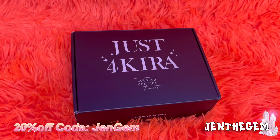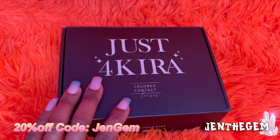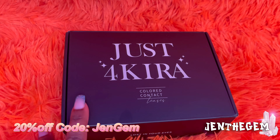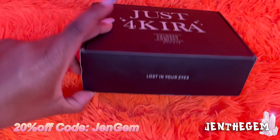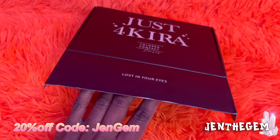Hey gems, welcome back to my vlog! Today we're gonna do a contact lens haul. The brand is called Just For Kira, it's color contact lenses. It says 'Lost In Your Eyes' and they gave me a couple of contacts. I'm really excited!